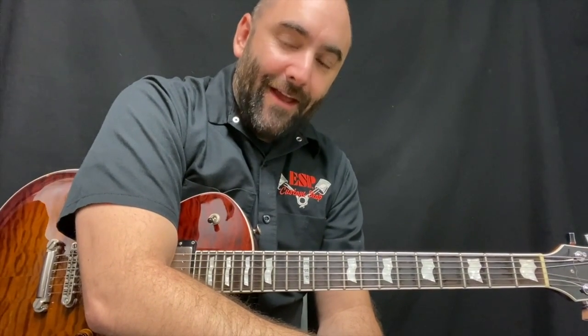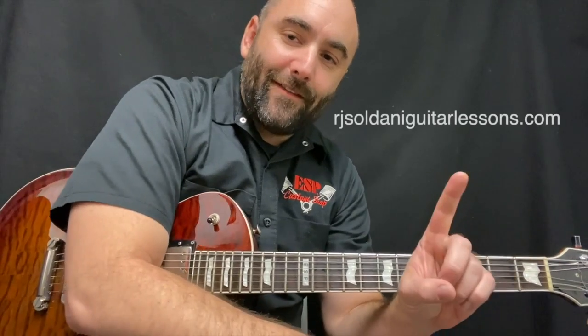Thanks for checking out our channel. Don't forget to hit like and subscribe, and check out our full length lessons right there at RJSoldaniGuitarLessons.com.